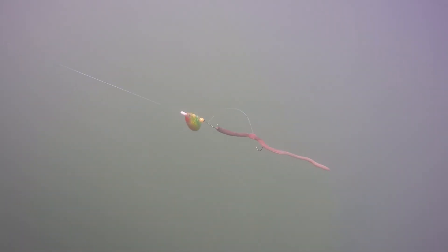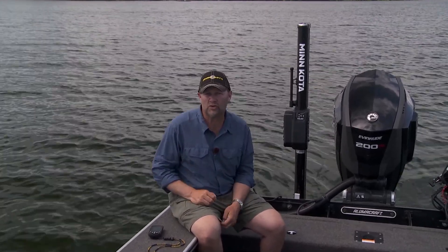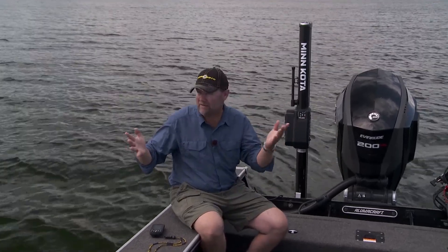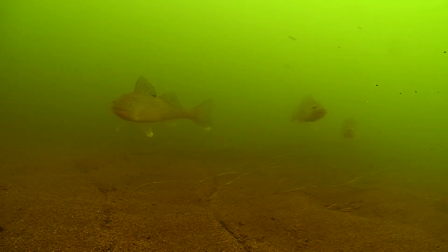But there are times of the year that fish get over those featureless bottoms — whether you're pulling spinners, crankbaits, whatever it may be. There is a time of the year, especially late in the year, where you need to just fish those areas and you can't rely as much on something like follow the contour. Follow the contour is one of the greatest tools I've got when those fish are on a contour line, but when they're not, what do we do at that point?